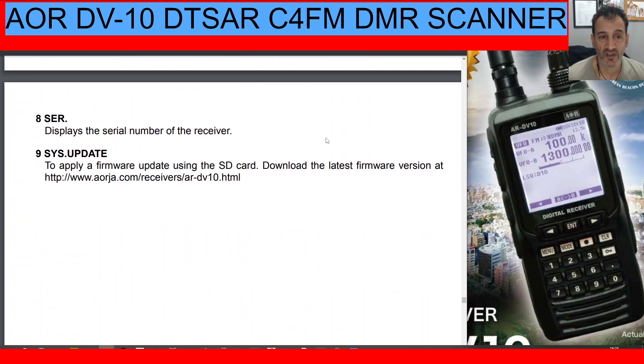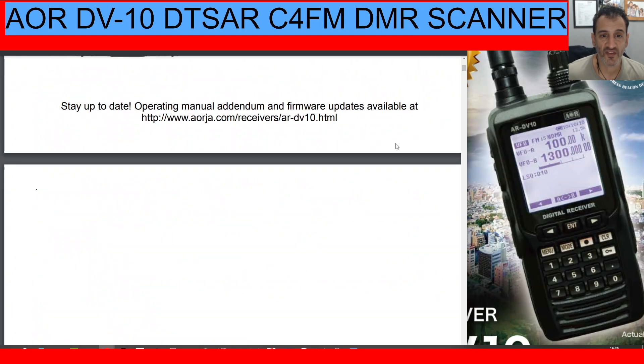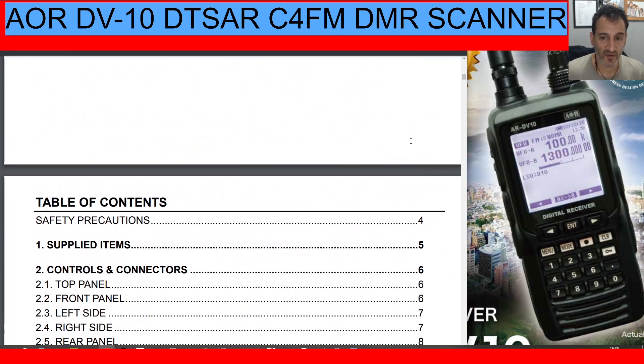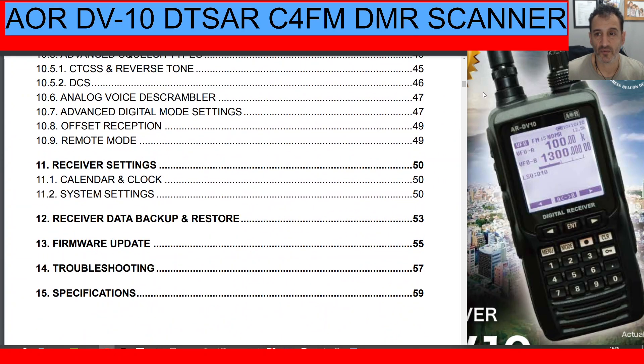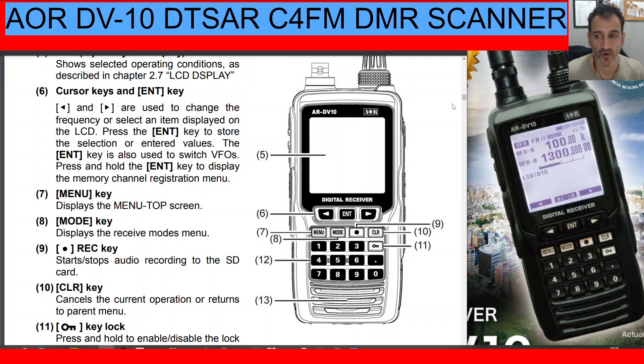The firmware version and serial number are also displayed in the menu — you'll need the serial number for certain software. That's it! I know that was quite a long video, but this is how I learn: start off like this, watch a few videos, get my head around the basics so that when I have the set in my hand I know what I'm doing. I highly recommend you do the same. Thanks for watching — please like and subscribe. Learning together with M0FXB.